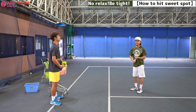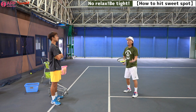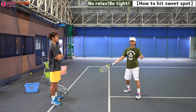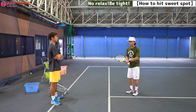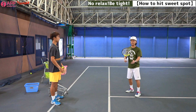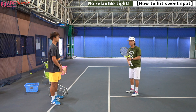Sometimes there is a misunderstanding. When you miss, you think: I must relax, relax, you know. So always relax — then you make an unforced error. Why? Because too much relaxing causes the racket head to over-swing. So this time, we focus on how to hit the sweet spot.